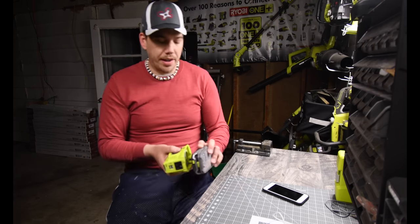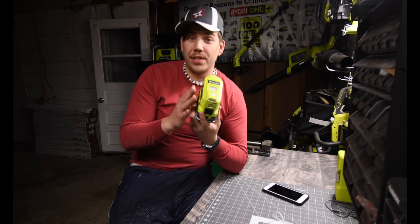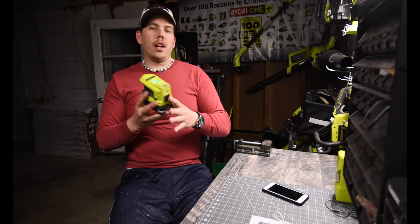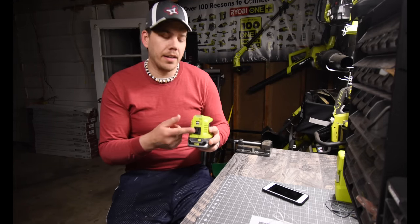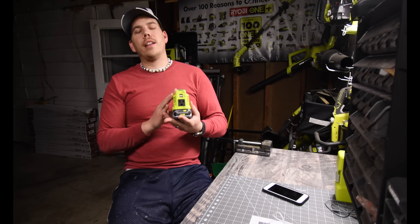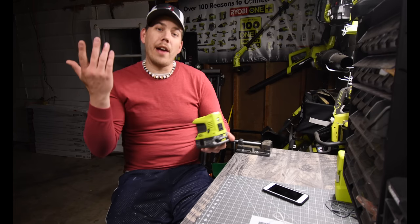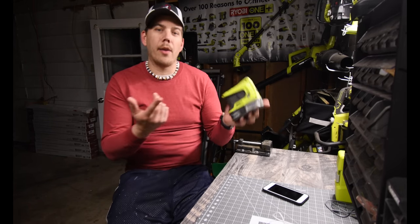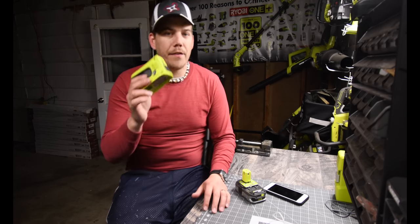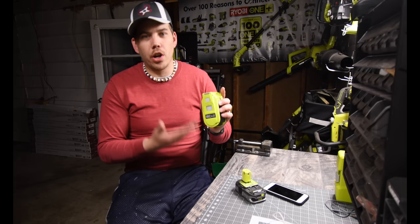This unit will get warm just by having it on. What they should have done is add an automatic turn-off feature — if nothing is plugged in or the light isn't on, it should turn itself off. I unplugged my phone and left this on for a bit and it got warm. This will act like it's charging something even when nothing is connected, so that automatic shutoff feature should have been added.